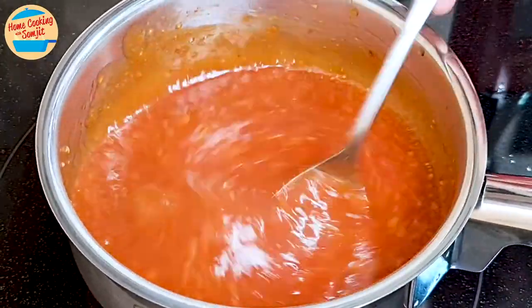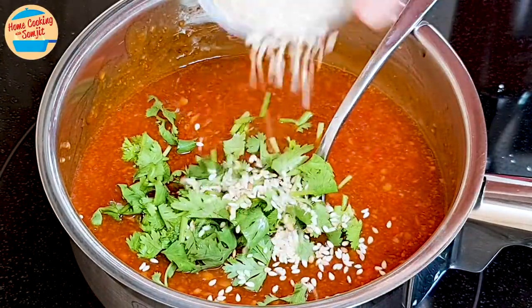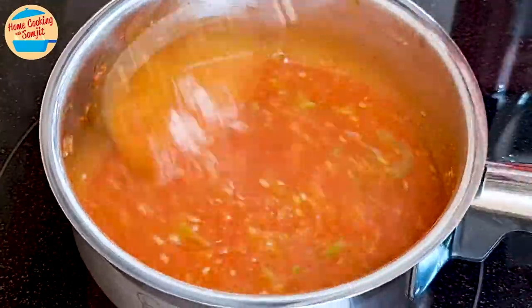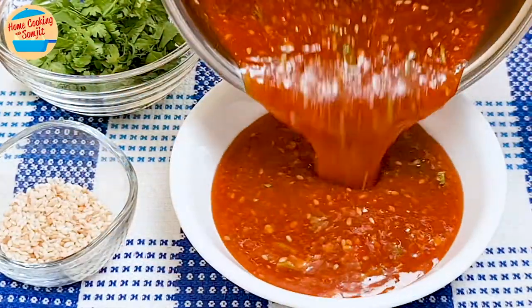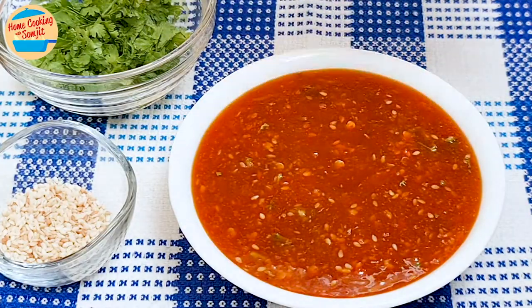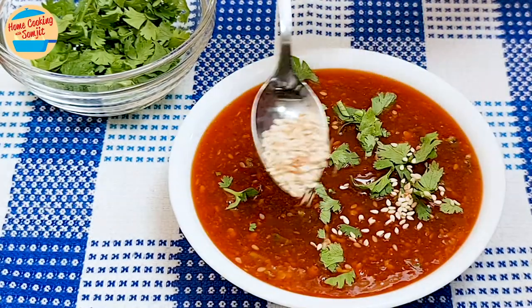Add some chopped cilantro leaves and all the toasted sesame seeds. Mix vigorously to combine. Pour all the sauce into the heat-proof serving bowl. Garnish with some cilantro leaves and toasted sesame seeds.